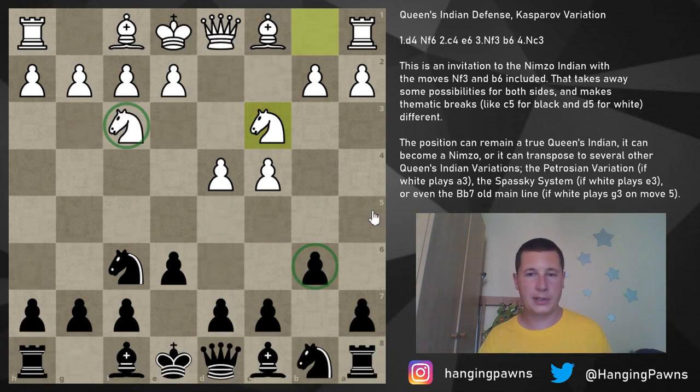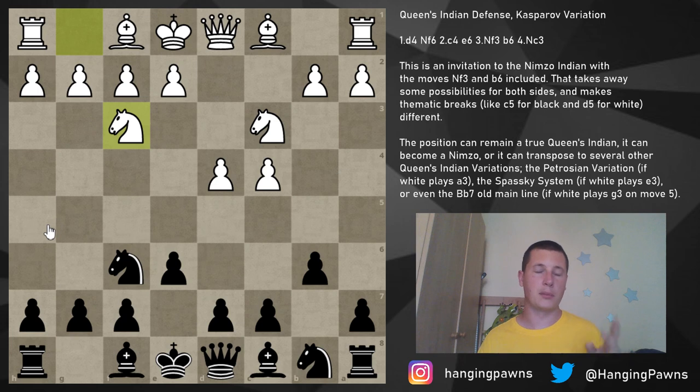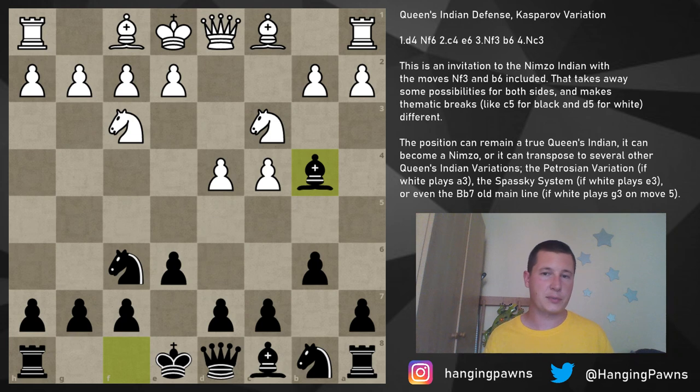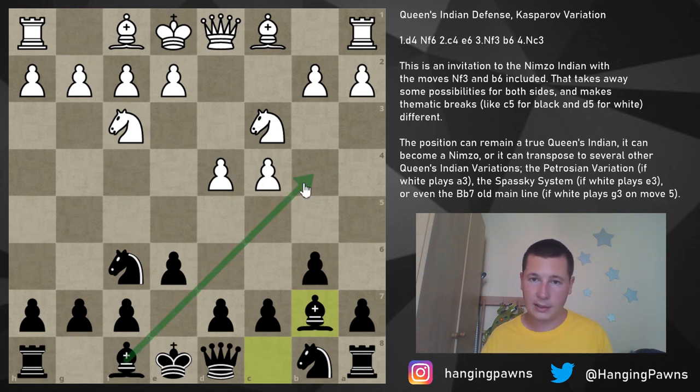In the normal Nimzo-Indian lines, black doesn't have to play b6 and many things can happen. After knight c3, b6, and knight f3, black has two options. The first is bishop b4 — this is the three-knights variation of the Nimzo-Indian, covered in the Nimzo-Indian series. For this video, we are going to focus on the move bishop to b7, not transposing into the Nimzo-Indian. We play the Queen's Indian as intended.